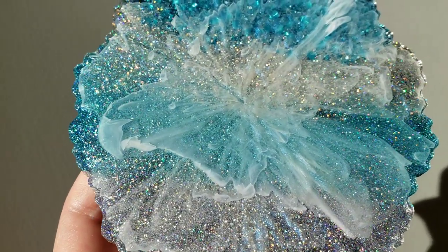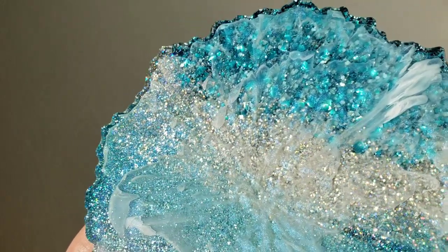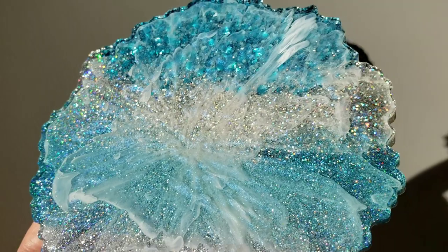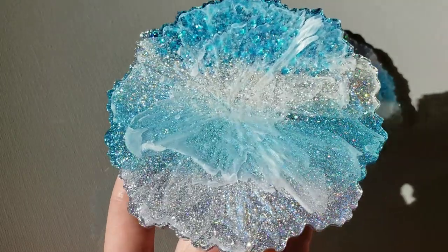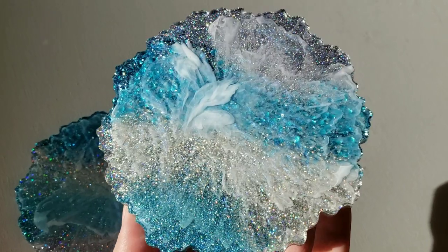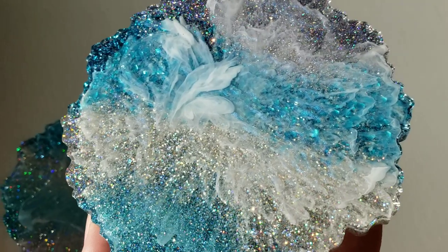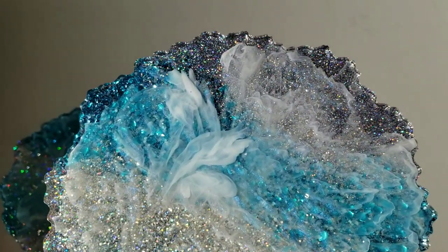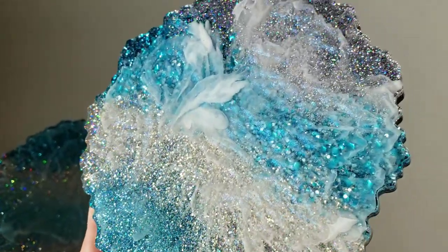I wanted to show you how gorgeous these are in some natural sunlight — they are just so sparkly and beautiful. I'm going to give these a clear resin top coat using the KS Resin Liquid Stone countertop resin, which is one of the best resins I've tested for heat resistance. I'll be doing that off camera and then they'll be ready to go to their new home.